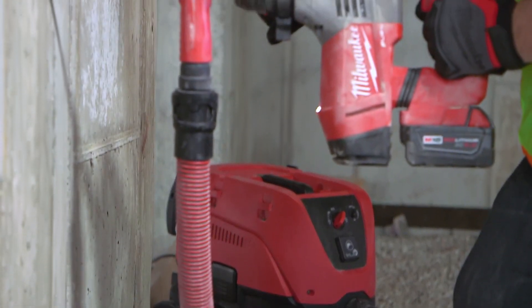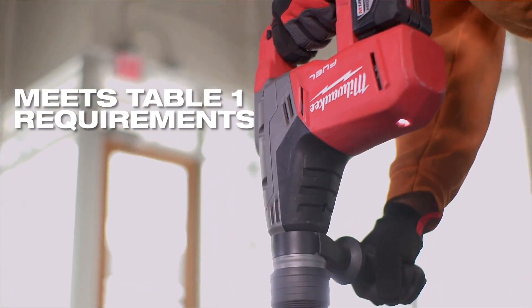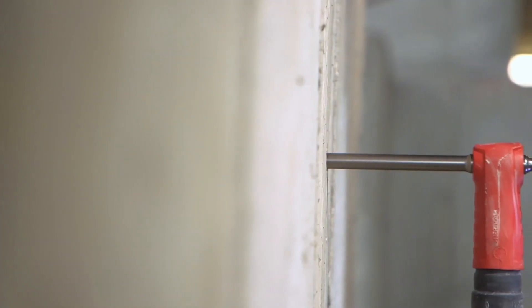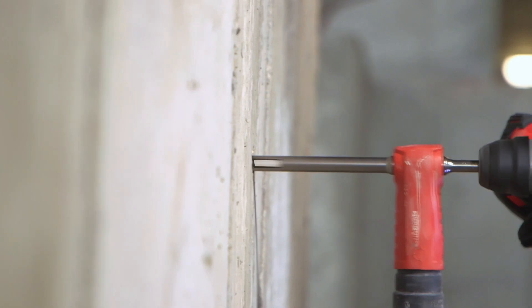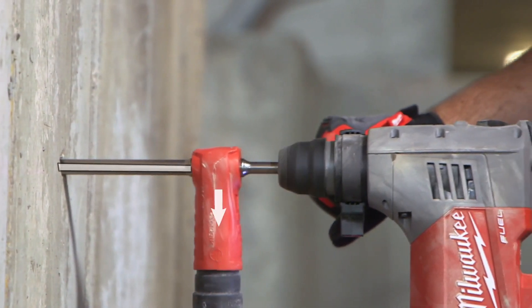Milwaukee Vacuum Drill Bits reduce airborne silica dust to provide a Table 1-compliant solution with the combination of dust extraction holes at the bit tip and a hollow shaft design that removes dust through the bit while drilling to provide clean holes.